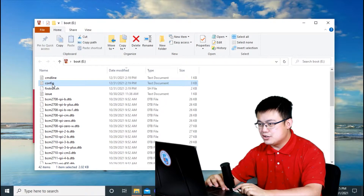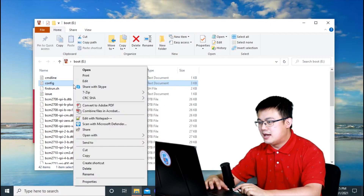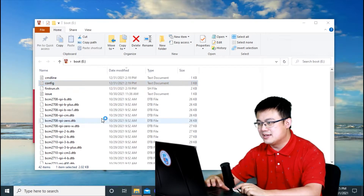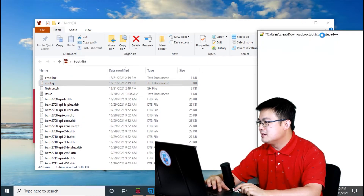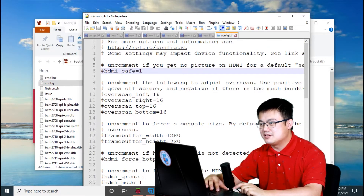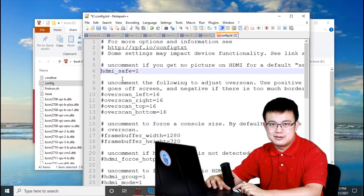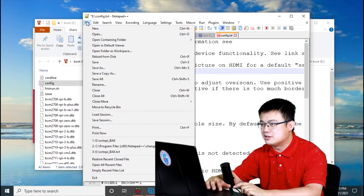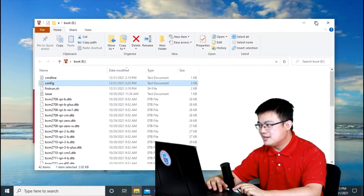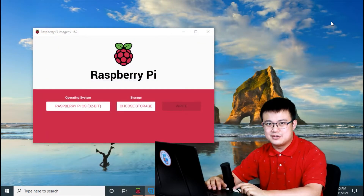On the SD card you should find a config.txt file. Edit it with Notepad++ if you're on Windows — don't use normal Notepad because it can add formatting. Find the line where it says 'HDMI safe equals 1', uncomment it by removing the hash symbol, and then press Save. Once saved, eject the SD card again — that should solve your black screen problem on the Raspberry Pi.